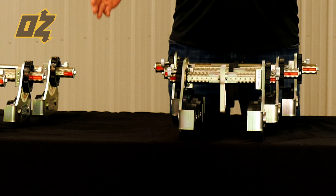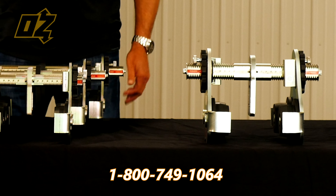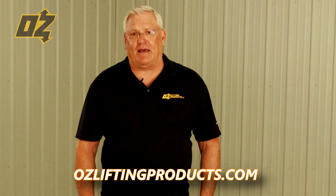For more information, please contact us at 1-800-749-1064, or email us at sales@ozliftingproducts.com, or visit our website at ozliftingproducts.com. Thank you.